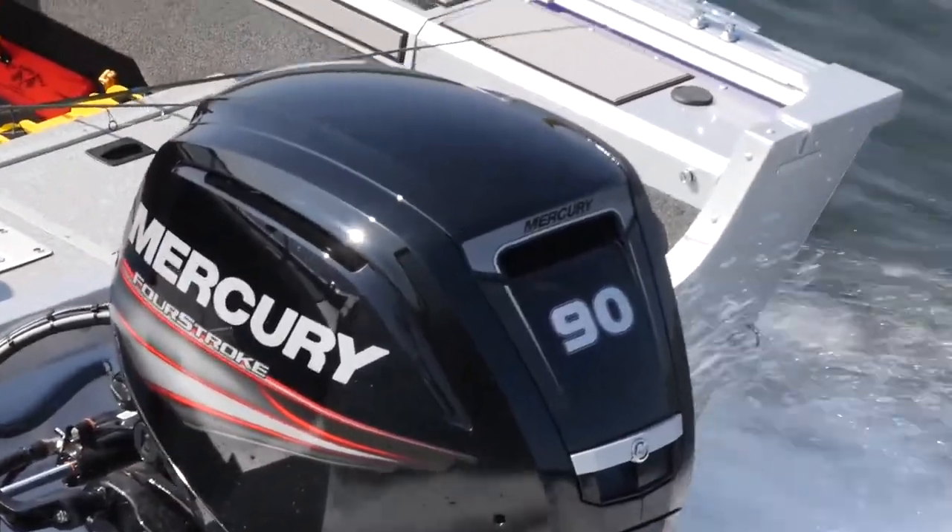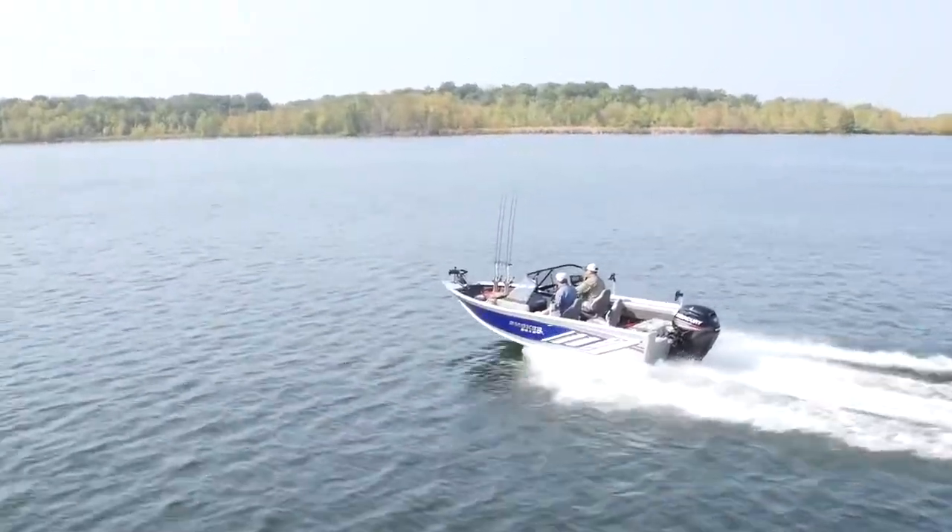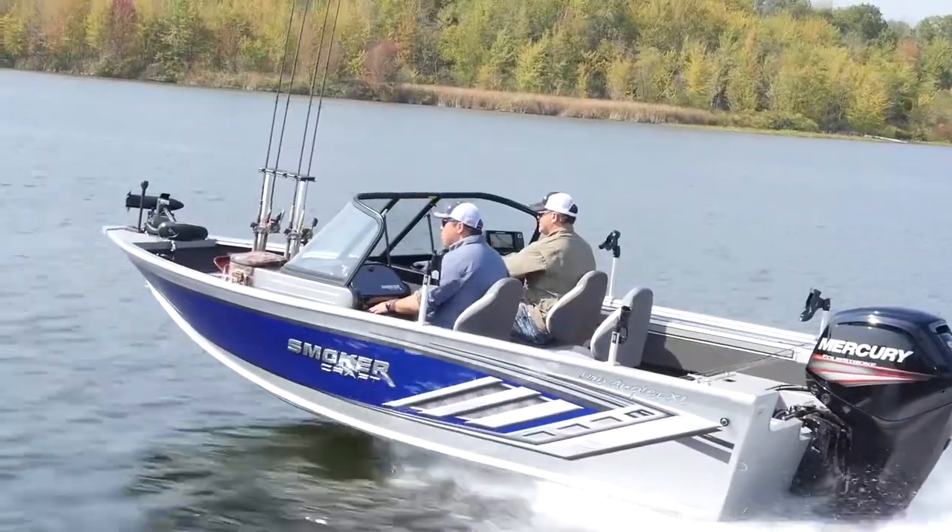The Smoker Craft 172 Pro Angler XL is 17 foot 3 inches long down the center line, has a beam of 96 inches and a maximum horsepower capacity of 150 horses.